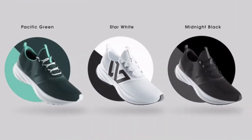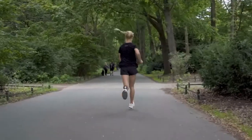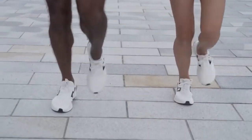ZeroFly are light, come in three colors and with a one-year warranty. And as we want to reduce carbon dioxide emissions and environmental pollution,